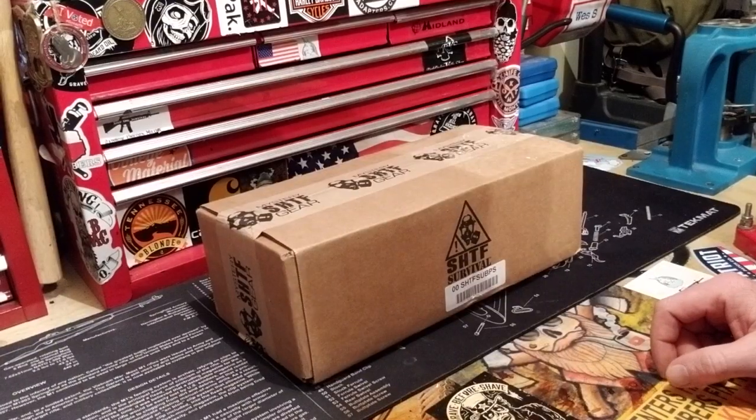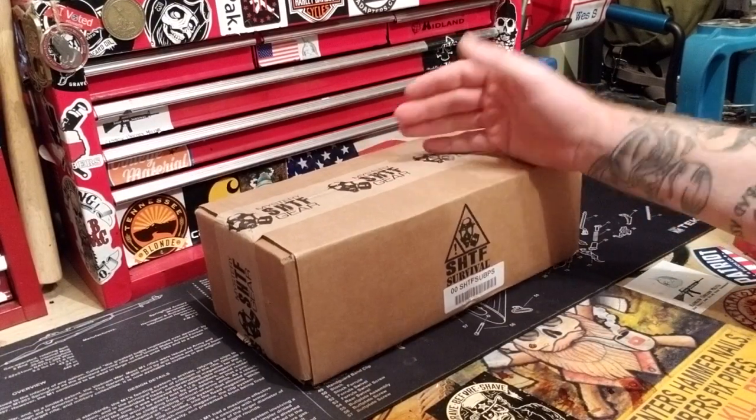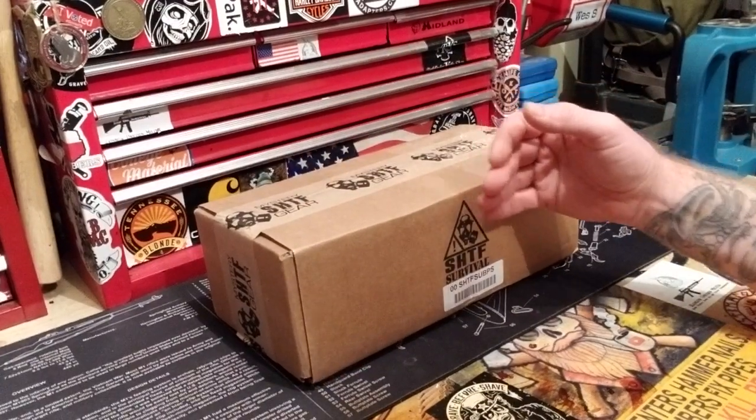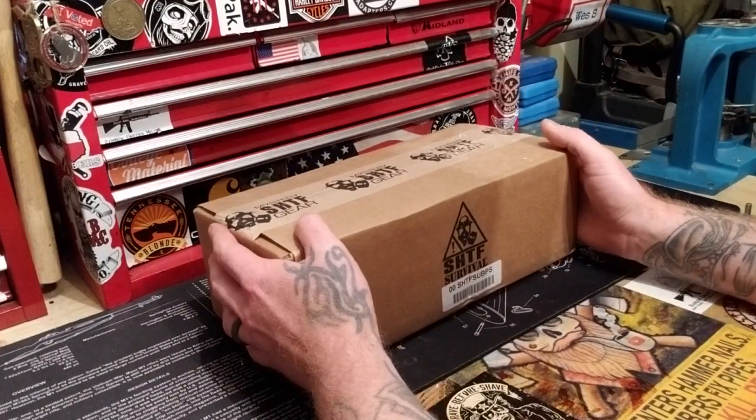Welcome back to SOS, I'm Stasar and Badass, and today I'm doing another SHTF box unboxing. I have no idea how this started — they just started showing up one day. Now I like to poke fun at them or see if there's anything of value inside. It's a monthly subscription box and I'll put the link below if you want to check it out.